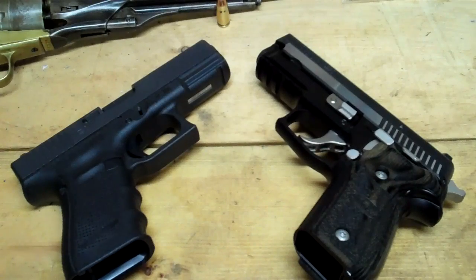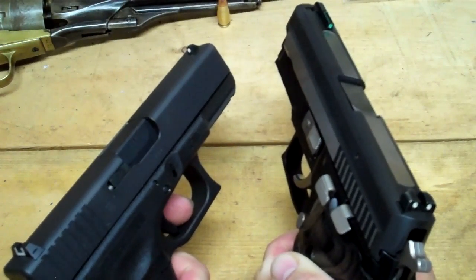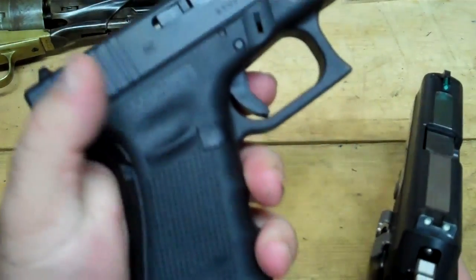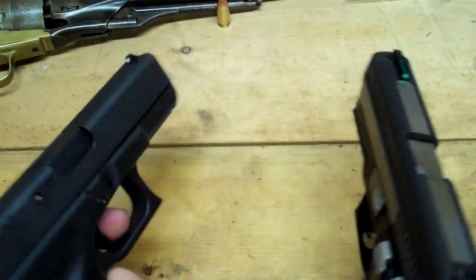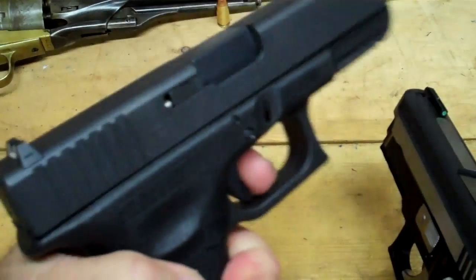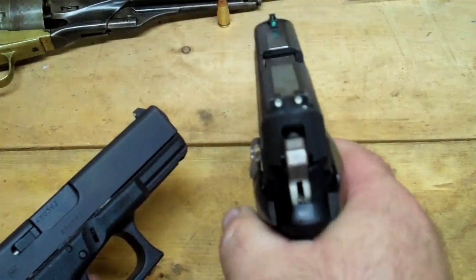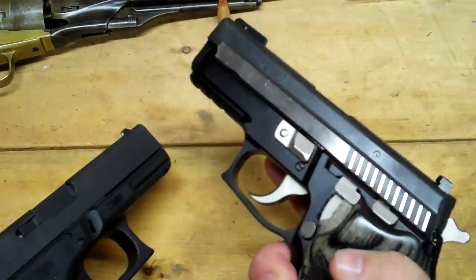I don't have the weight specs — I could have looked them up but I'm too lazy for that. Just personal opinion: the Glock feels better in my hand than the Sig does. I have small hands, so the Sig is a little girthy for me. This is a Gen 4 Glock, so I didn't put the straps on it. The Sig is just a girthy gun, whereas the Glock just feels better in my hand. To me that's important.